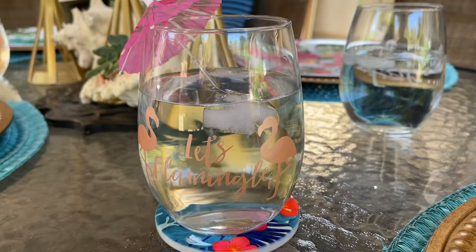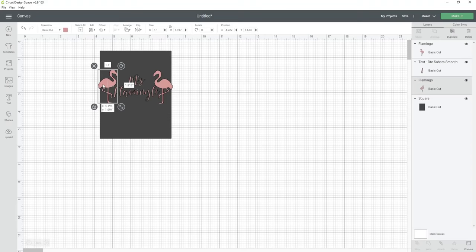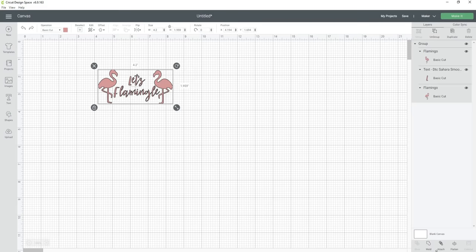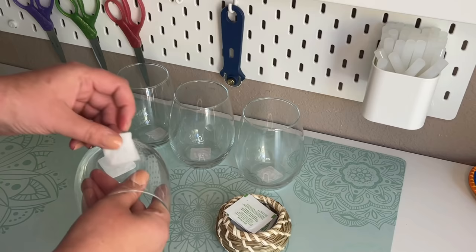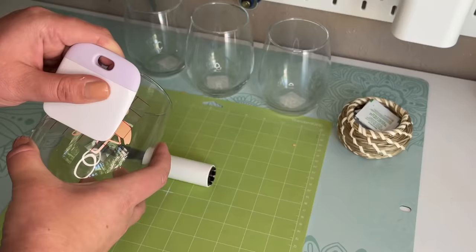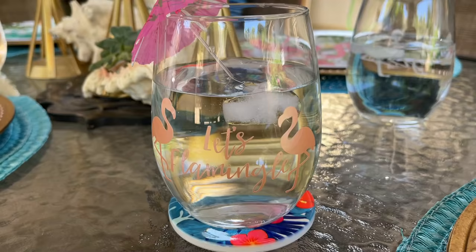I wanted to make some custom drinking glasses to match my tropical theme, so that's DIY number seven. I picked up four stemless wine glasses from Dollar Tree and made a decal in Design Space with a flamingo image, then typed 'let's flamingo' and chose a pretty font. Once I made my design and sized it to my liking, I grouped all the elements together, clicked attach, and duplicated the design three times. I'm using the same vinyl and decal method as the flip-flop bucket. After weeding my designs and applying the transfer tape, I cleaned the glass with a rubbing alcohol swab and let it dry, then applied my permanent vinyl decal using my fingers and scraper tool to burnish it onto the glass, and carefully removed the transfer tape. To clean the glasses just use warm soapy water and a non-abrasive sponge — they should last a very long time.